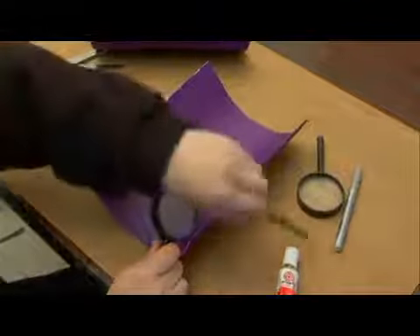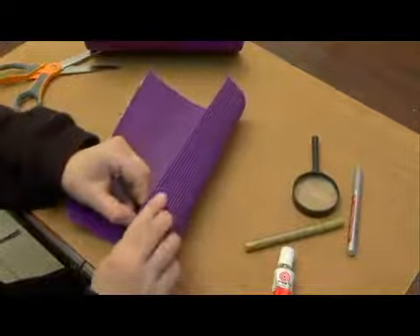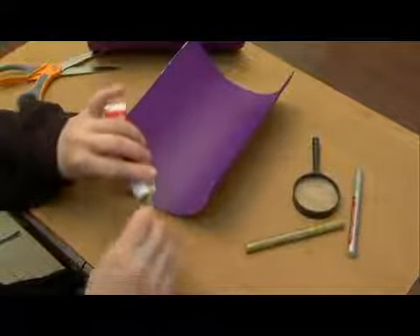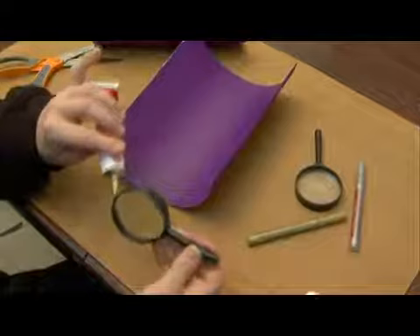Now that I've cut my corrugated paper into two separate pieces, I want to attach the magnifying glass to the end of each one. So I go ahead and put glue around the outside of the magnifying glass. I'm using a rubber cement glue for this.